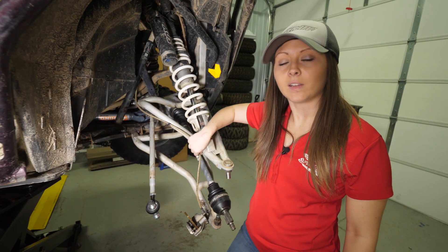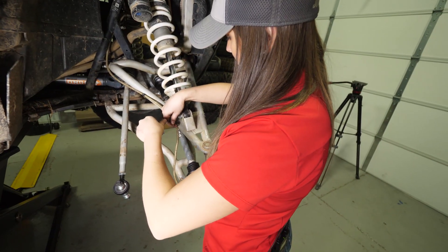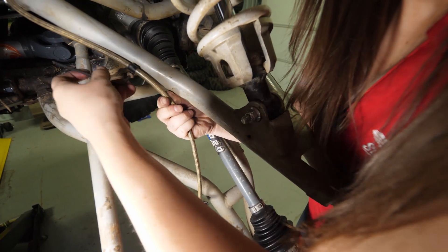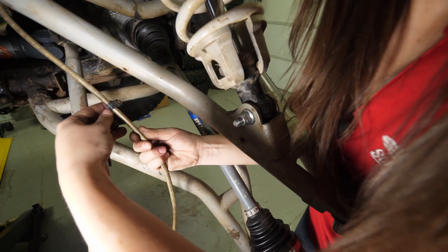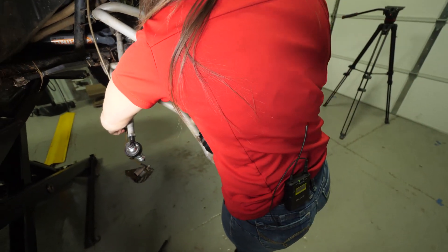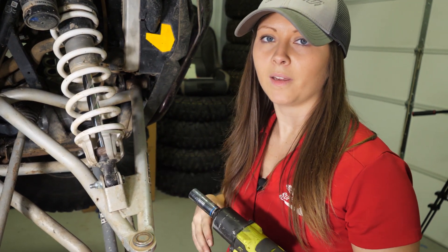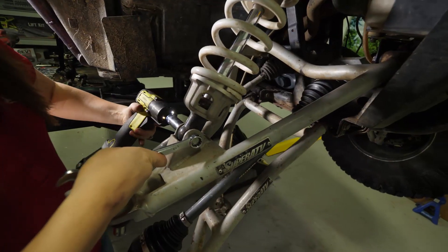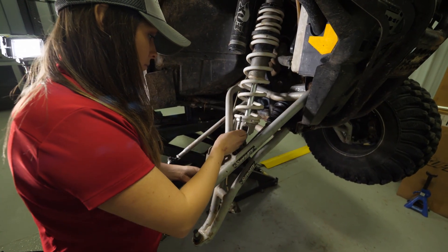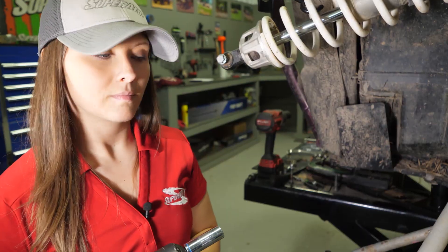Remove your brake lines and brake line clips from the A-arms and allow your caliper to hang out of the way. Disconnect the sock from your upper A-arm and tie it up out of the way. Then remove your A-arm.